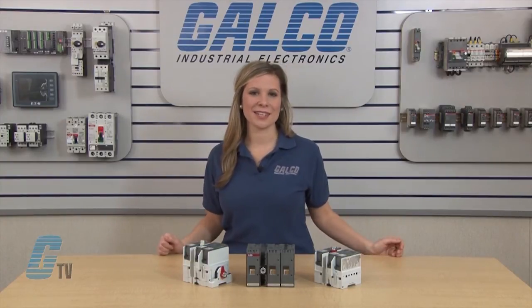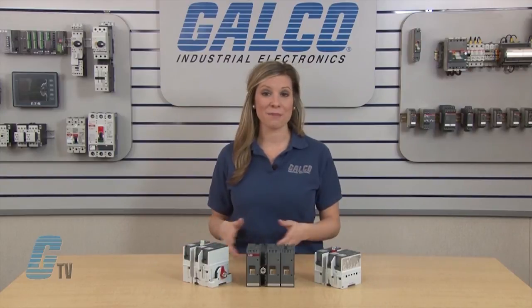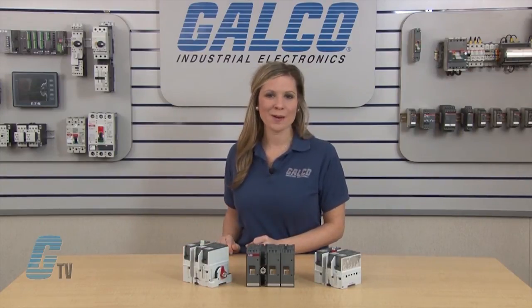ABB's Powerline Series of Fusible Disconnect Switches, along with thousands of other products and services, are available at galco.com.